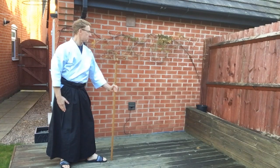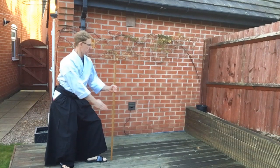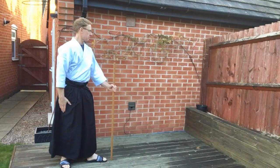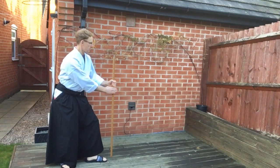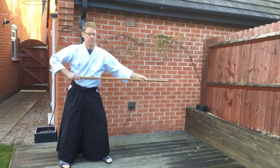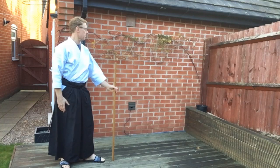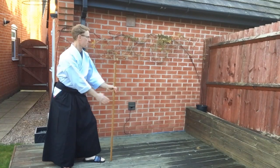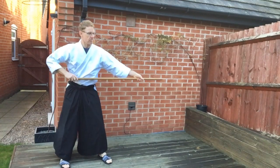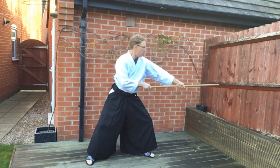The first part of the move requires you to raise the Jō into Suki no Kamae. To do so, you bend your knees and stretch your right hand forward underneath your left hand. Don't lean forward — just lower yourself and stretch the arm. You can also raise the Jō with your left hand slightly and pull it back until it's horizontal and above your hip. Then raise it horizontal to your hip and make a forward thrust to the centre of the body.